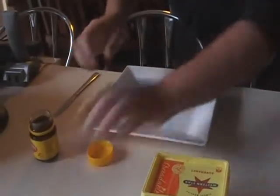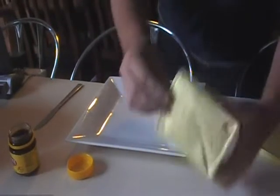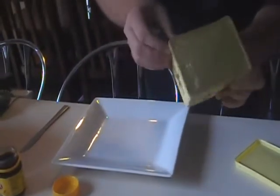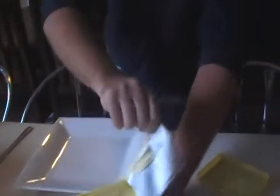Alright, just bring this over here. We've got the toast in at the moment. Let's open the butter. So we've got our bread in.